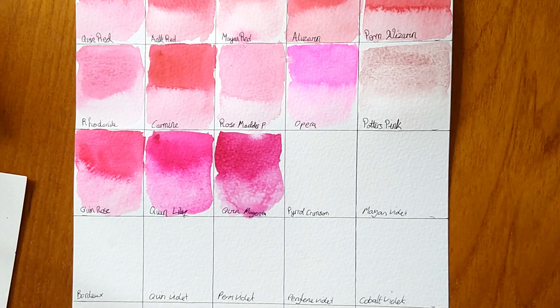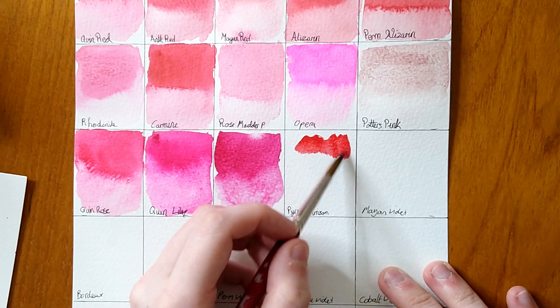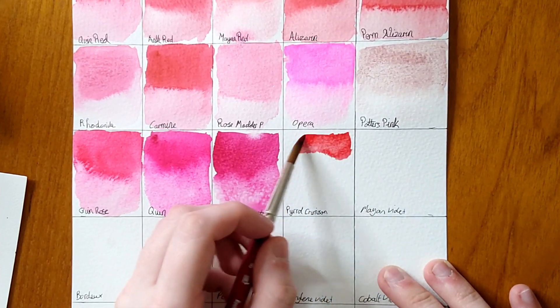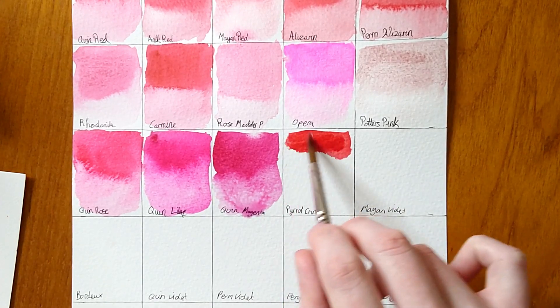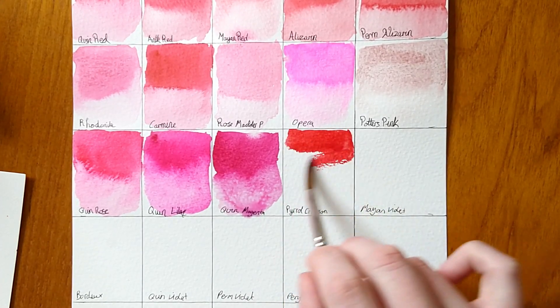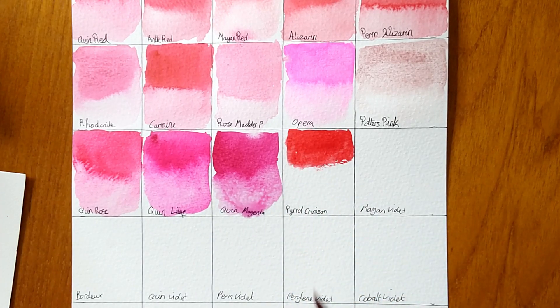The next colour is Pyrrole Crimson — supposedly a red, and yes it's a red! That to me looks like cadmium red deep. Strangely I haven't come across a cadmium red light hue — only a cadmium red medium hue, which is slightly odd. If you're labelling something cadmium red medium hue you'd expect the whole range from light to deep.